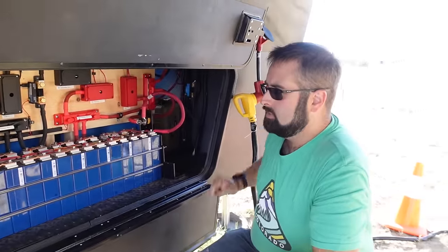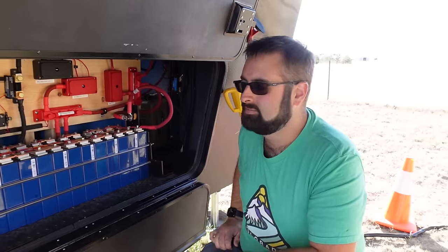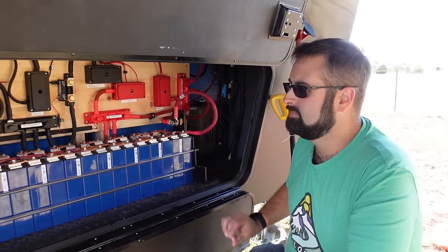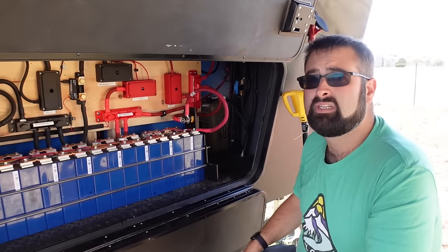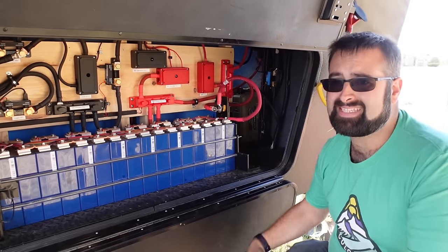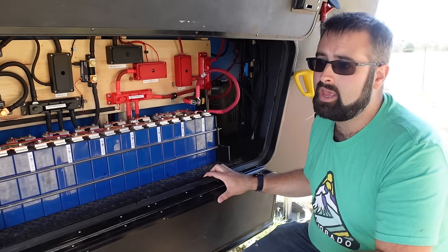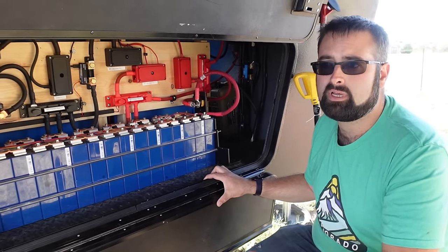Shout out to Doggo from the Discord server — Eric is his name. Eric is amazing, he is awesome. You went to his house and he helped you install all of this. He actually designed the battery system completely and then helped me install it, him and a couple of friends of his.